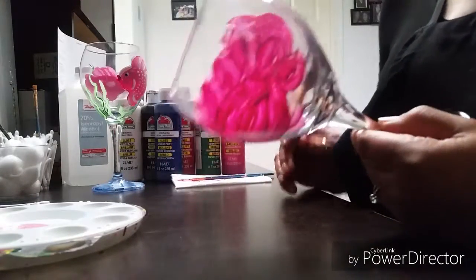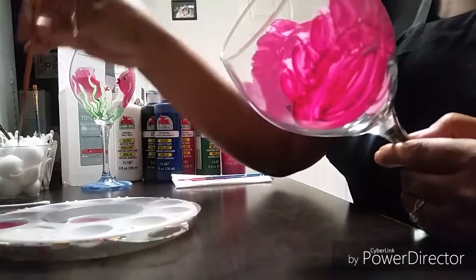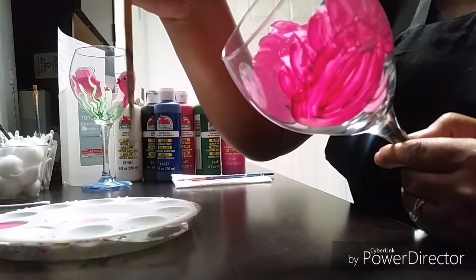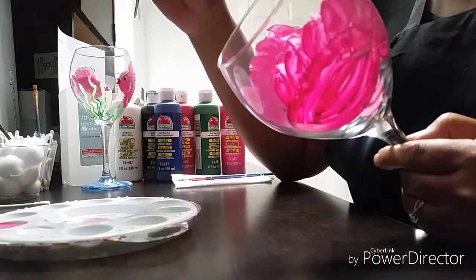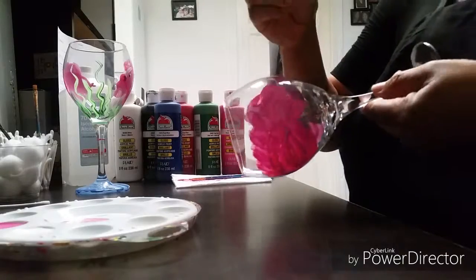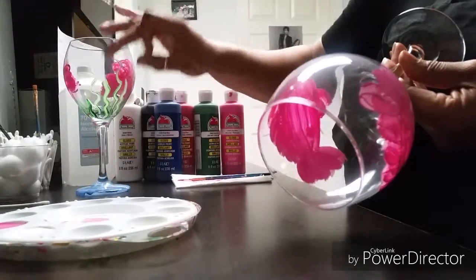While that's drying we're going to do the seaweed. The seaweed is very easy — take your small round detail brush and stick it straight down into the green paint, then straight down into the white paint so you have both colors. Do one little flick on your palette. Start them right at the base of the glass — they're just squiggles. Some smaller ones go up under the bottom ones, but the major ones are right in here, about four of them.